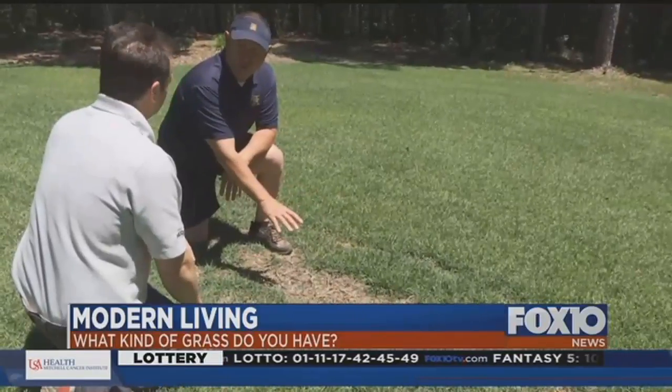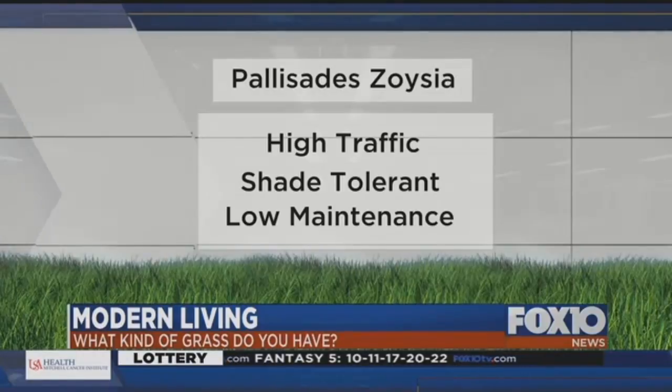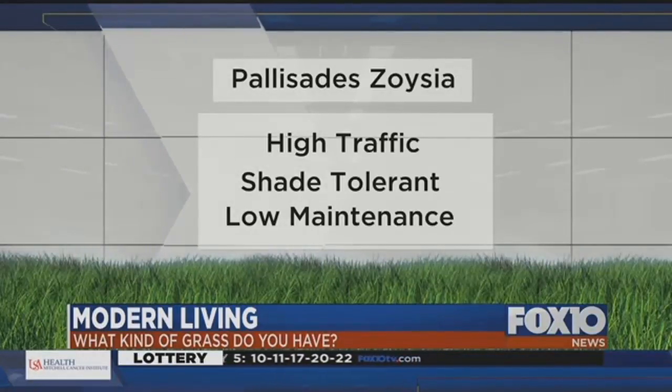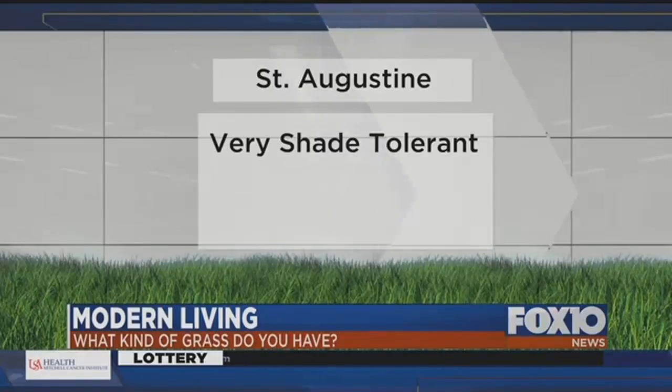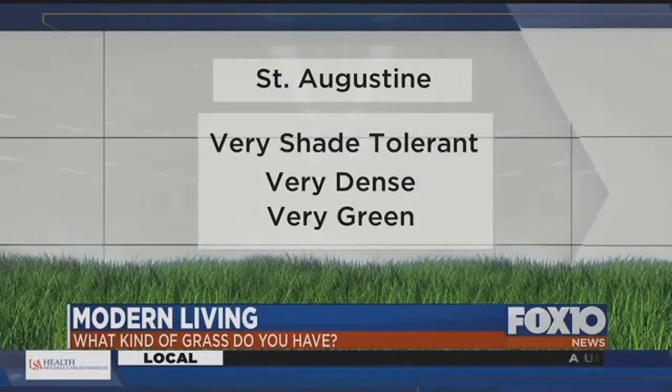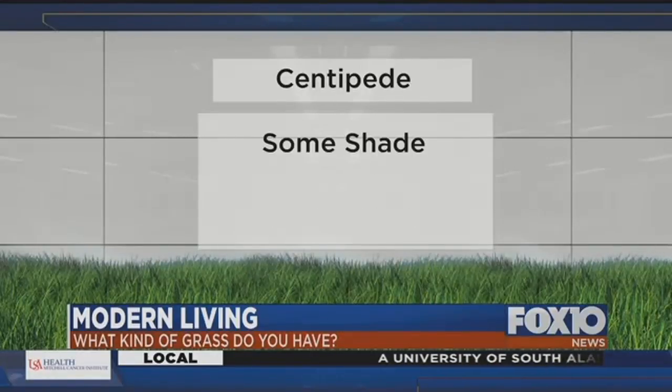Maness breaks down the basics of each type of grass. In your shady areas, a lot of people are using what they call the Palisade Zoysia, which can stand good traffic and has good shade tolerance. The next would be St. Augustine for a shade-tolerant grass — if you've got an area where you want grass but have a lot of shade, you need something that doesn't require quite as much sun. Centipede kind of falls in the medium range.